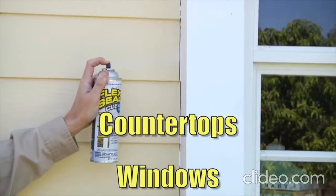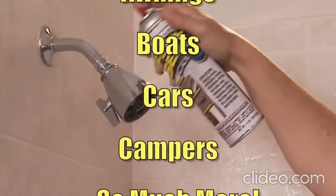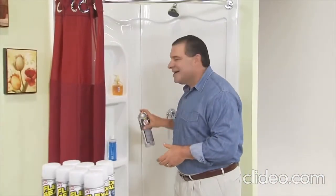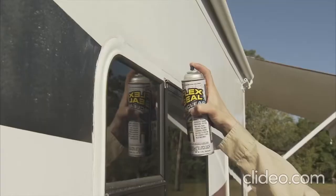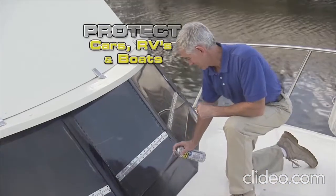Perfect for places that are always on display, like countertops, windows and tubs. With Flex Seal Clear, everything in plain sight can be sealed watertight. Protecting your car, RV or boat has never been easier. It sealed off my boat and left a nice shine that I was able to paint on. I tell everybody about Flex Seal — it works like a charm. One of the best inventions I've used in the last 10 years.